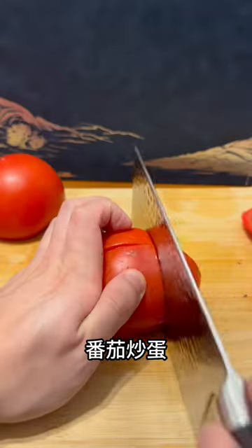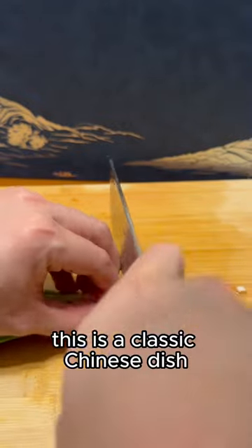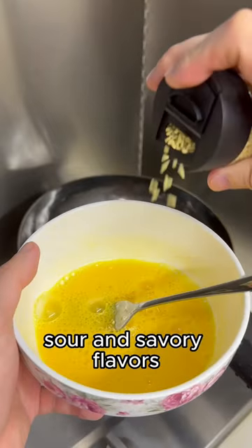Today we're making 番茄炒蛋, or stir-fried tomatoes and eggs. This is a classic Chinese dish that has a beautiful balance of sweet, sour, and savory flavors.